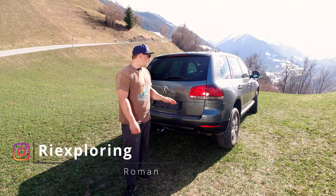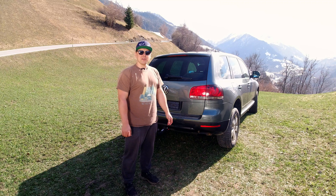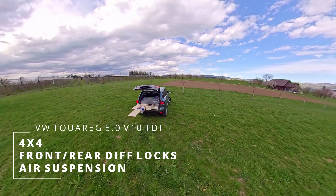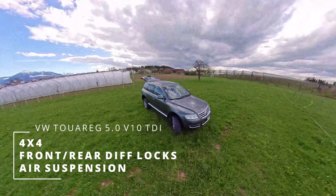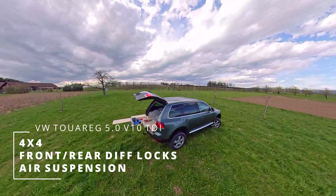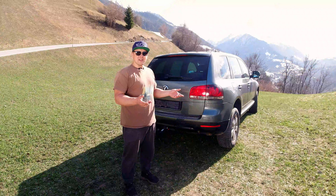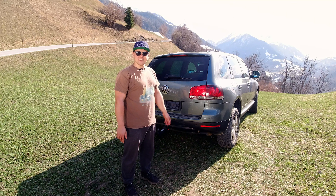Hi there! Today I'm gonna show you how I built a camping box inside the Volkswagen Touareg 2004. About the car, it's all-wheel drive, 4.5 liter turbo diesel. For the weekend I decided to build this so we can go outside and enjoy such a place as here.